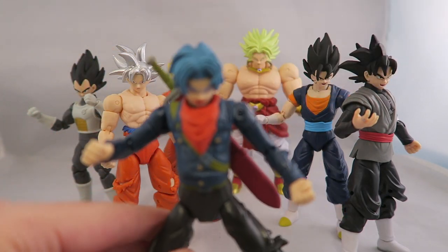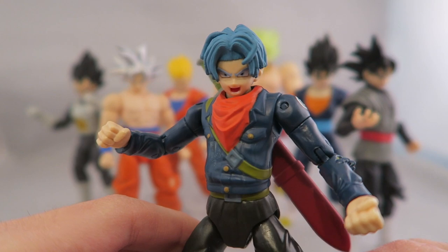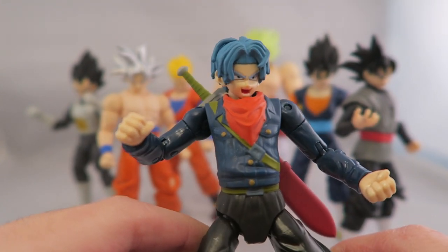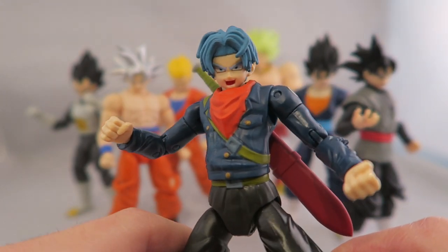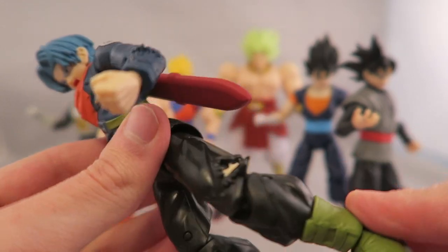Now we have Future Trunks. I just recently reviewed the Figuarts version, so I'll probably have a card up in the corner so you can go take a look at that. Even though I already own that, this is one of my favorite characters and I really like this arc, so I'm still excited to have different versions of this character. This figure, though, is one of the most disappointing to me.